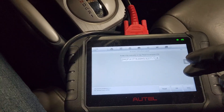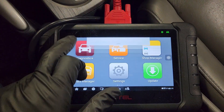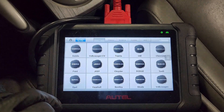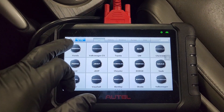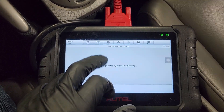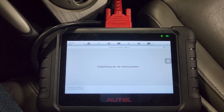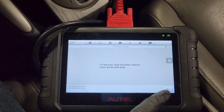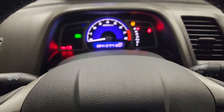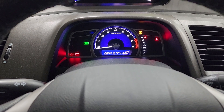I've got my scan tool already connected. We're going to go to Services, then Throttle Position, and then select Honda. So now this is back to factory. If you fire it up, it should idle just fine — well, technically.